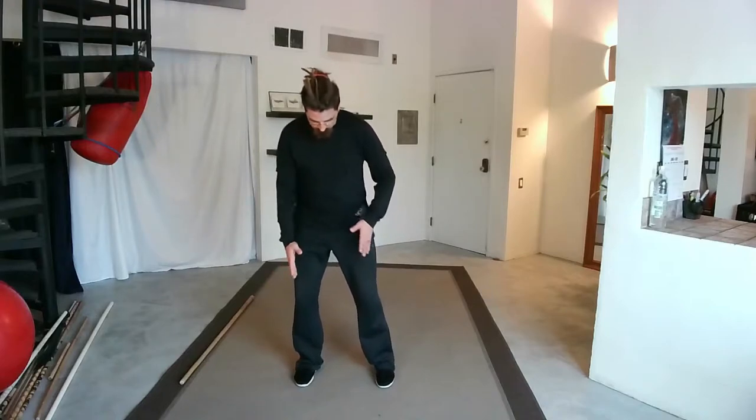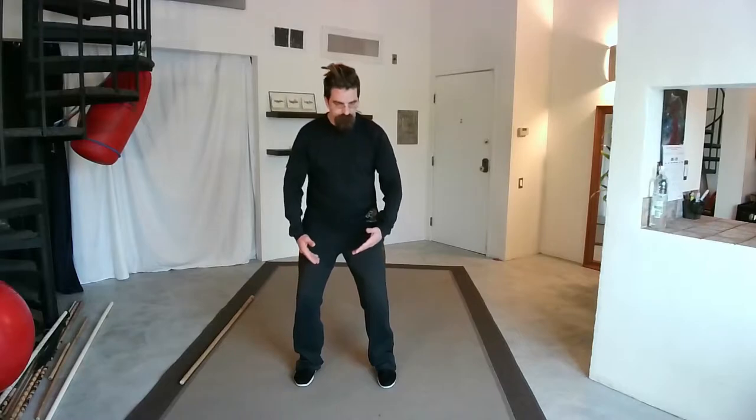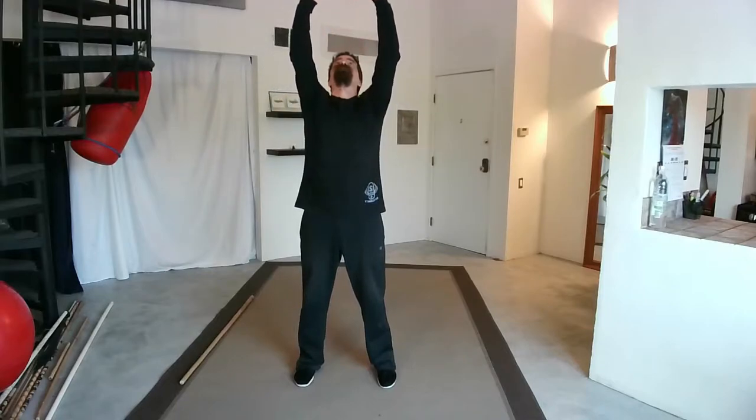Let's do a little bit of chi breathing to start. Make your feet nice and parallel. And then as if you're lifting the air — as if you're lifting the chi, the energy — and pressing all the way up. Expanding. And then reaching out to the side, making a stretch.